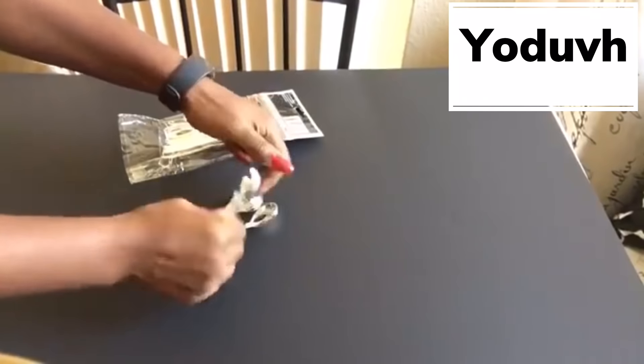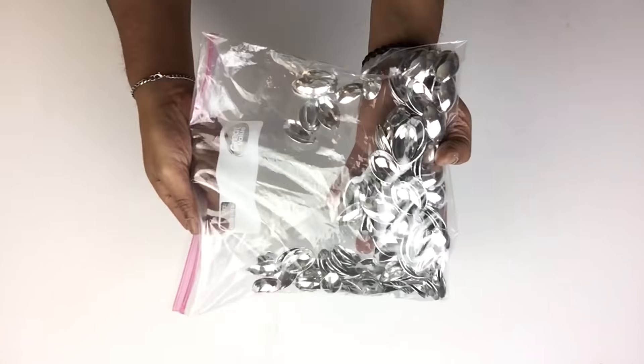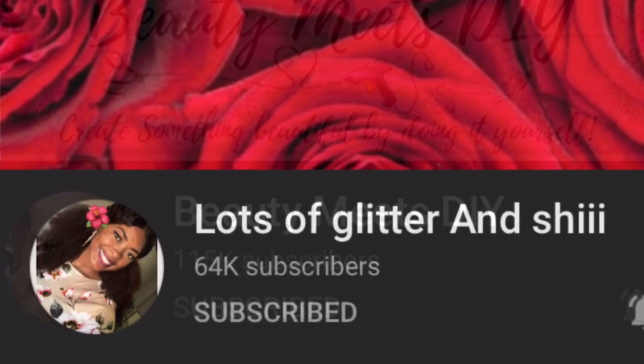Next, Udif took metallic silver dessert spoons and started snapping off the heads. I already had dessert spoon heads from previous projects, and this is what I'll be using.